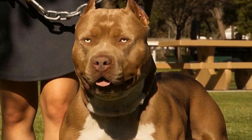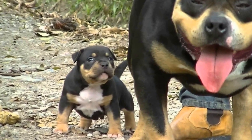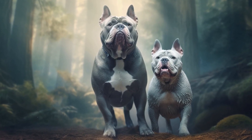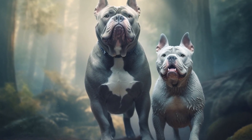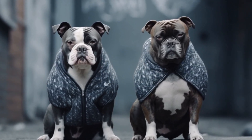Treats are an essential part of positive reinforcement training. They serve as a reward for good behavior and motivate your American Bully to learn and obey commands. When selecting treats, choose small, soft, and flavorful ones that your dog can easily consume without getting distracted. It is important to choose treats that are healthy and do not contribute to weight gain or digestive issues.